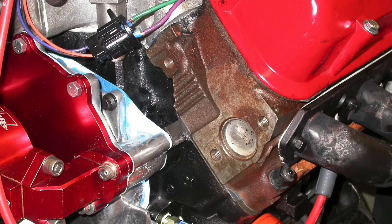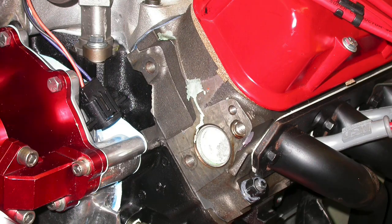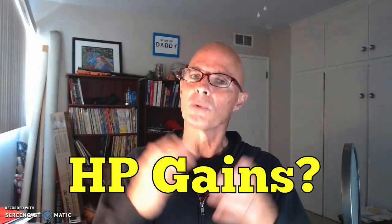Hey guys, Richard Holder here, welcome to the channel. If you take a look at any of the videos in the five-liter section, you'll see that Richard Holder guy is always recommending going to the wrecking yard and grabbing a set of GT40 iron or GT40P iron heads to upgrade your stock five-liter heads. That begs the question: how much is this junkyard head upgrade really worth?